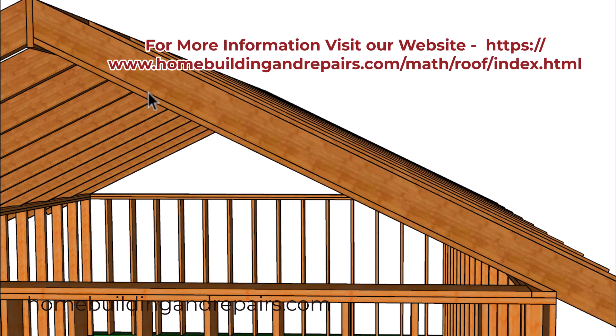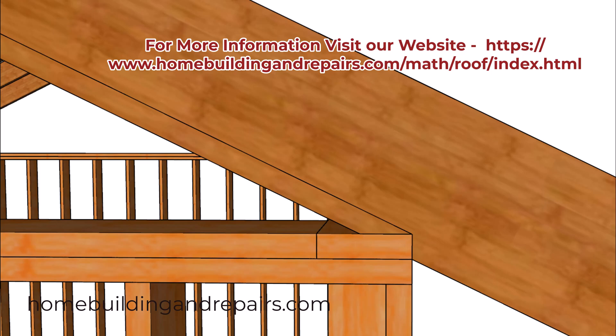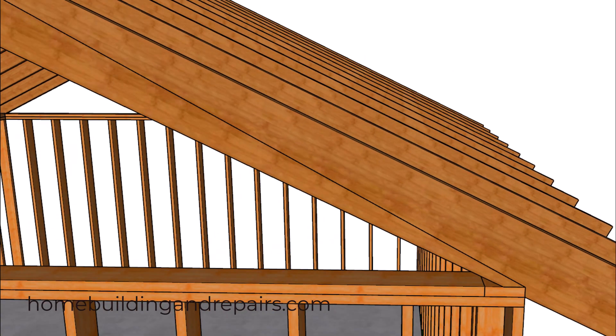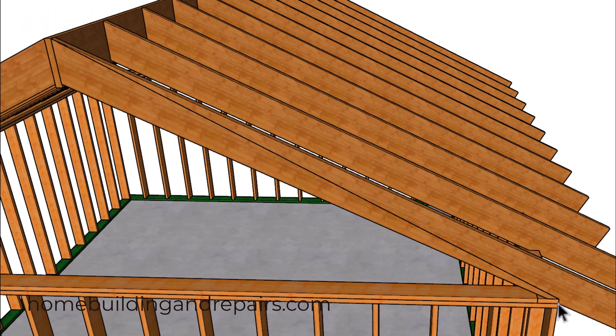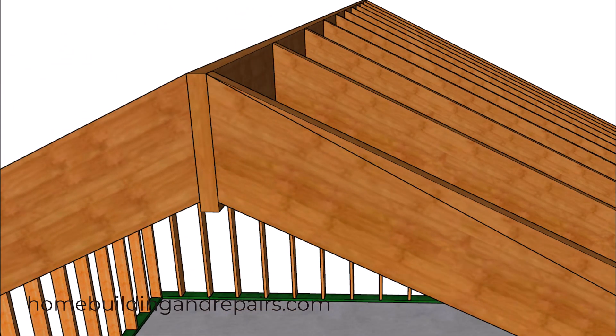Now if you do calculate the length, you need to measure it something like this — I'll provide you with a better picture of that here in a little bit. You don't want to use this measurement here, and this is what I've seen a lot of people do: they'll measure from the top of the seat cut to the top of the roof rafter, and that's not going to work using the math that is most commonly used for calculating the length of a roof rafter. So this is the first thing you don't want to do.